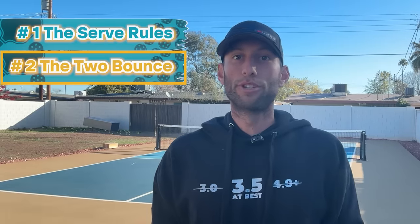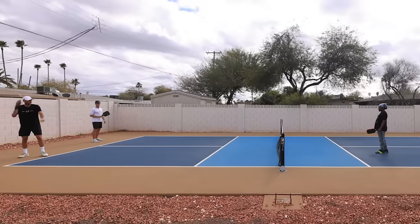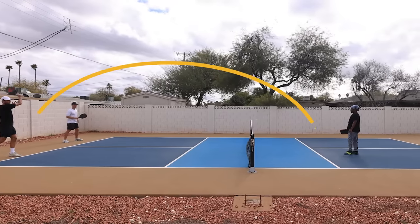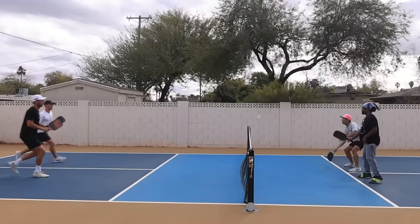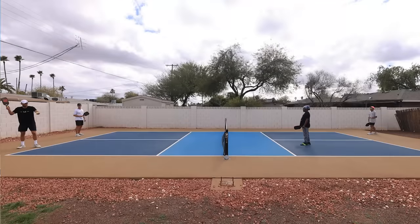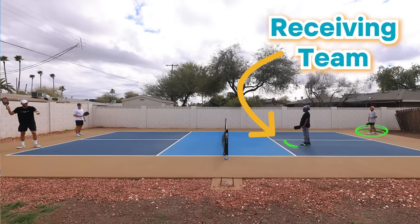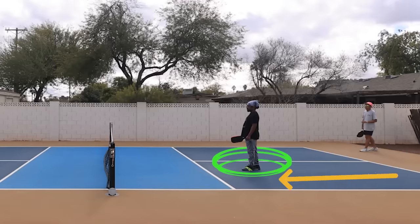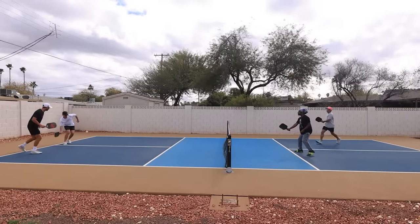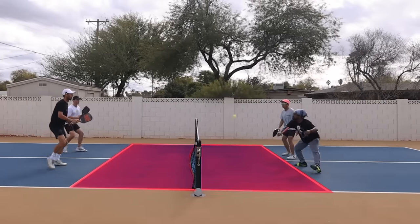Fundamental rule number two: the two-bounce rule. If you're from tennis, you may be familiar with a serve and volley, where a strong server serves and rushes to the net to put the ball away. You can't do that in pickleball. After the serve, each team must let the ball bounce once on their side before they can hit the ball out of the air — or in other words, hit a volley. This is why you see the serving team set up with two players back at the baseline and the receiving team with one player back and one player up. After the ball has bounced once on your side, you can now legally hit the ball out of the air as long as you're behind the kitchen line.